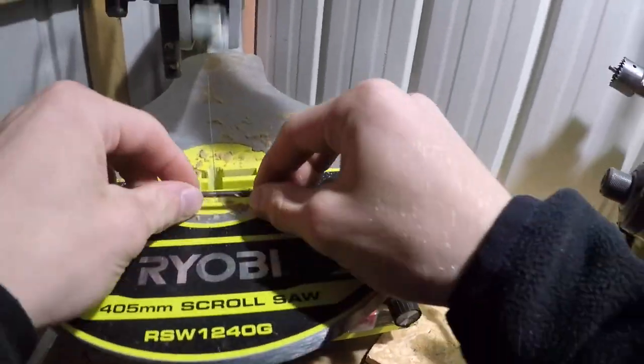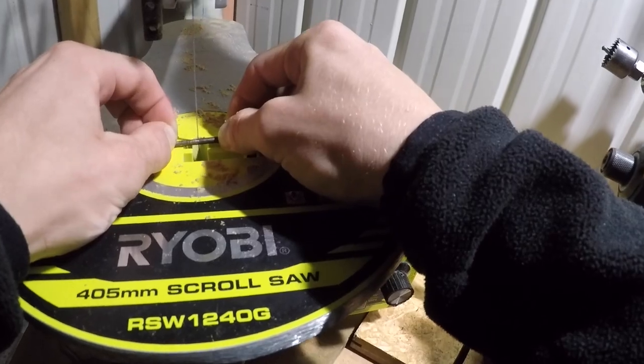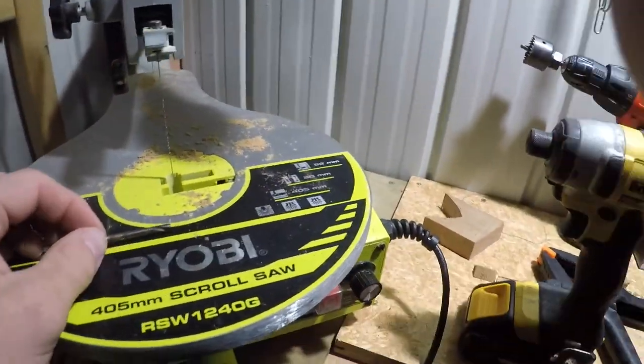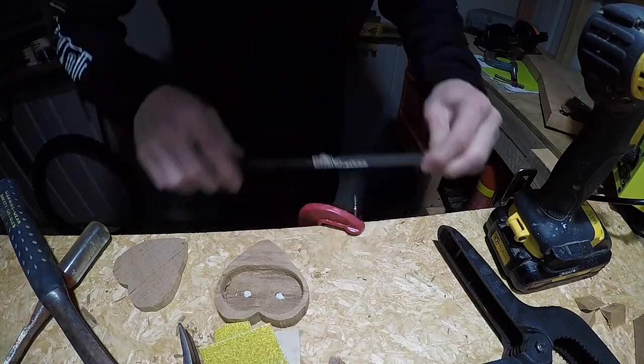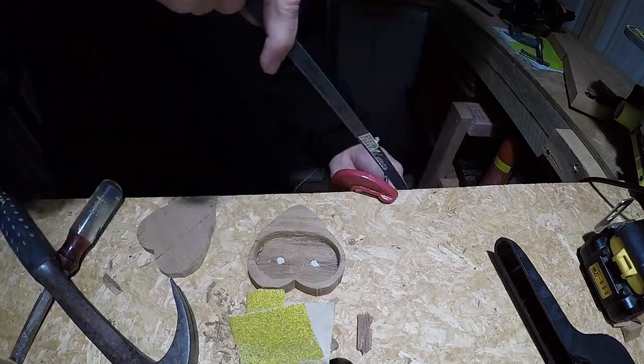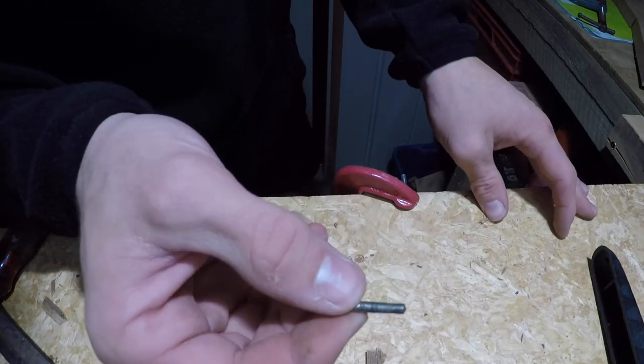The bit was too long so I went over to the scroll saw to cut it, but the scroll saw barely even left a mark. So I ended up spending about 10 minutes slowly cutting through it with a hacksaw blade. I then drilled a small hole in both the lid and the container so the bit would barely squeeze in.